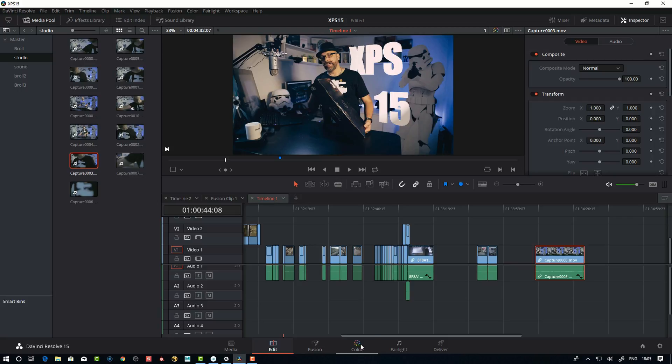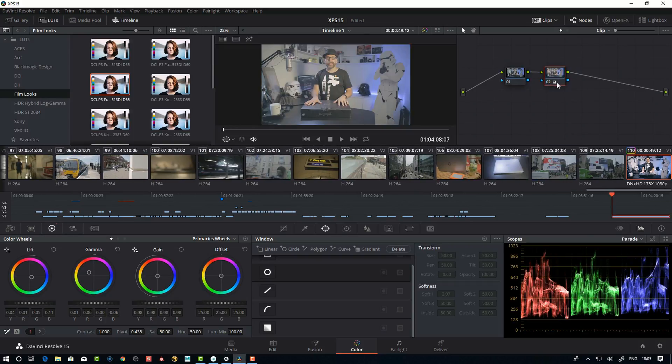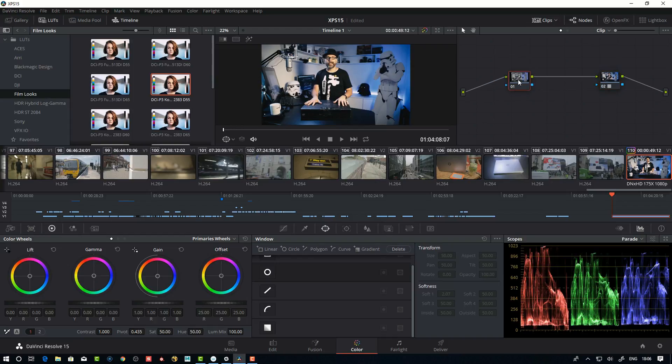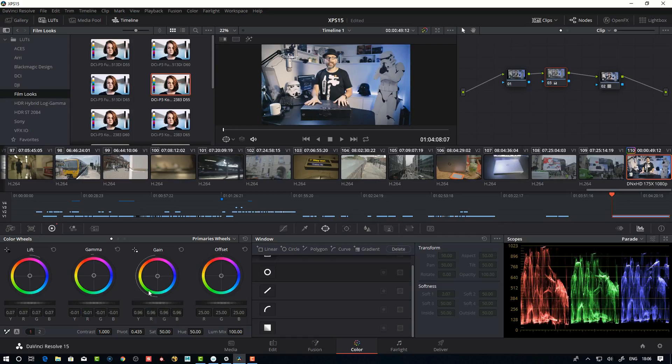The color part is really good. Taking a clip and going to the Color tab, this is the default view. You have a lot of LUTs here — film looks — so you add a node with Alt+S, preview the LUTs and how they'll look, drag one on, then add another node and start to grade. For example, lifting the blacks — you can see it in the scopes — not crushing the blacks, bringing down the midtones a bit, and adjusting the gain.